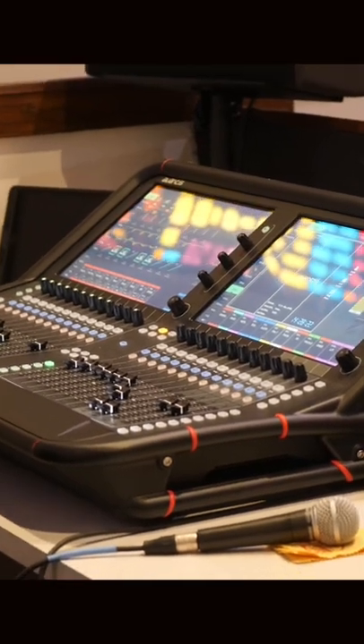Allen & Heath with the Avantis has really hit a great middle category — a very flexible console that works how you think it should work, that's very approachable for people that might not have a degree in audio engineering, but also can really get around in terms of customization and what you're able to do on the fly.